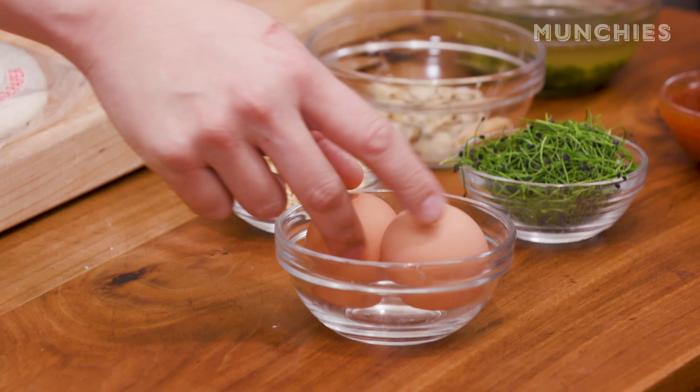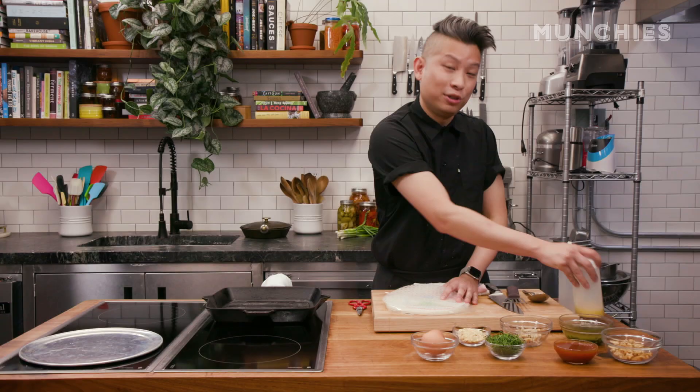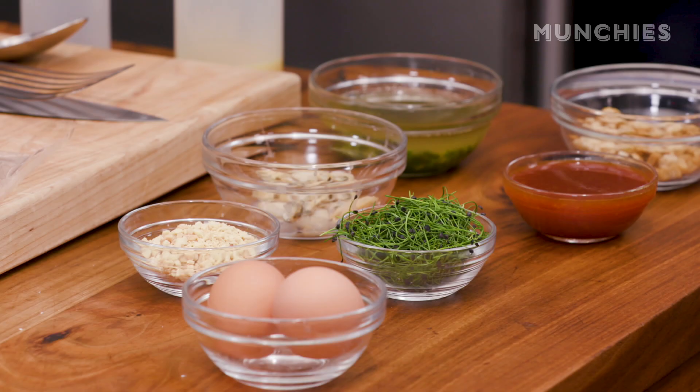Now that we've got the components assembled, we're gonna start making the rice paper pizza. We have two eggs, which I've cracked and put into a squeeze bottle to make it easier. You're gonna need some water, some crushed peanuts, and some microchives.